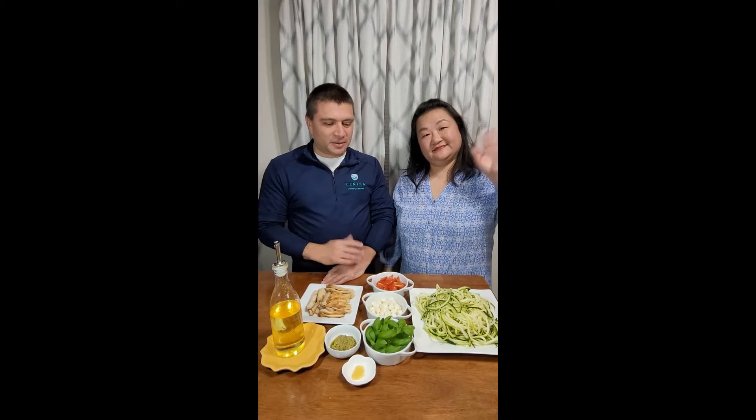Hello, I'm Lynchburg General's Executive Chef John Smith and this is my wife Annie, and we're going to provide you with another recipe. Today we're going to be doing a caprese chicken on pesto zoodles.